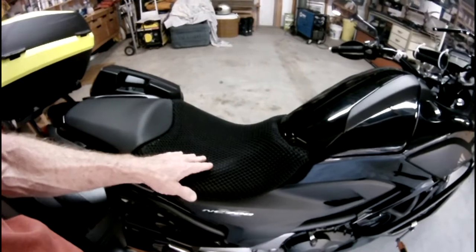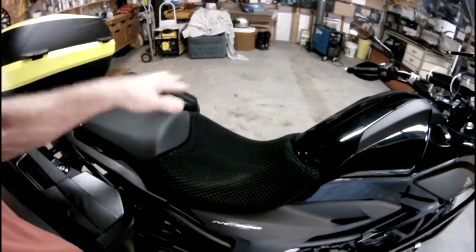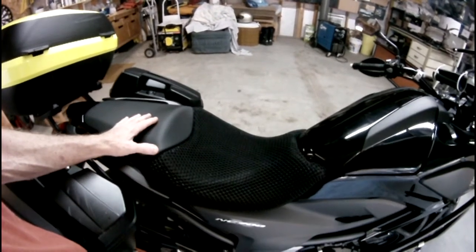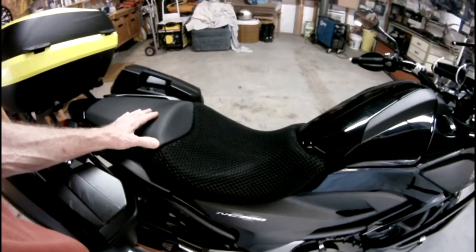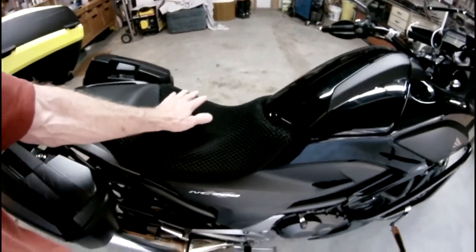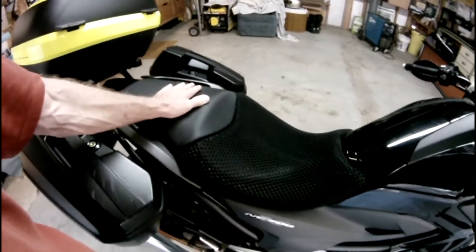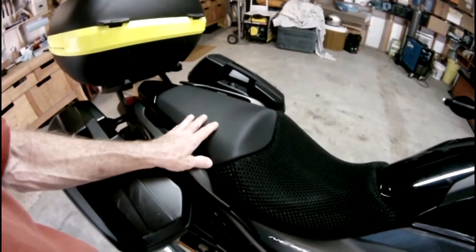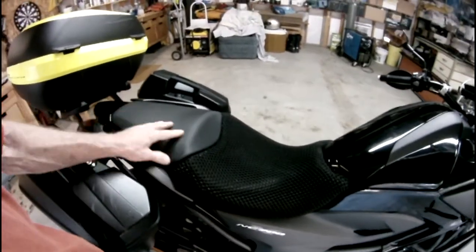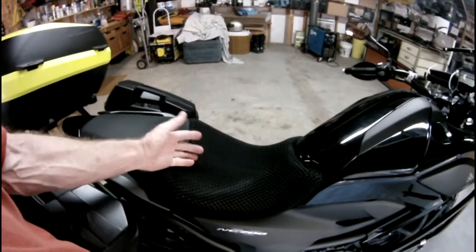They come in long banana-type shapes for dirt bikes with long skinny seats, and I guess they have a few where they actually split them up between the rider and the pillion seat, like this one here. I didn't bother getting one for the passenger seat because I never carry a passenger, so I just got this piece. They're not bike-specific — they just come in small, medium, and large. This is a small.